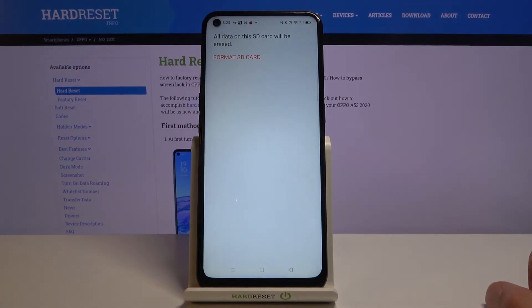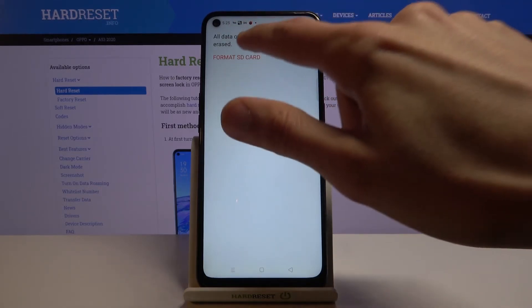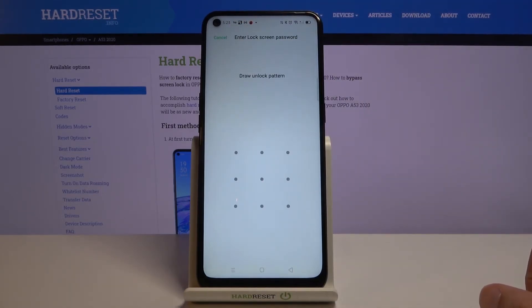Now, once you tap on that, it will give you a message that all data on the SD card will be erased. So if there's anything you'd like to keep, you might want to back it up beforehand — otherwise you will lose it. But if you've already done that or you don't want to, proceed on.